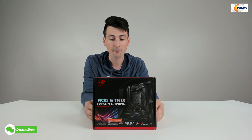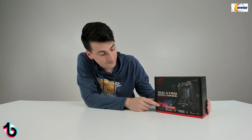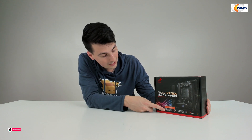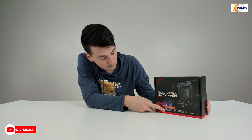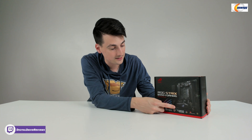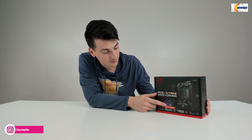You may also notice a sticker on the front letting us know that this supports Ryzen 5000 series desktop CPUs, and we have our marking on the packaging letting us know that this supports third-gen AMD Ryzen desktop CPUs. It's nice that they put that sticker on the box as well, so we know it's ready right out of the box for the 5000 series.